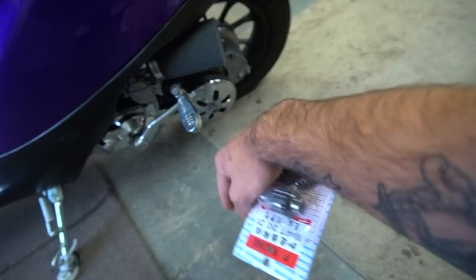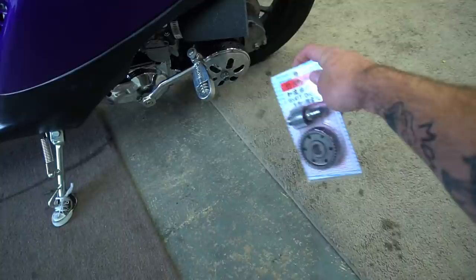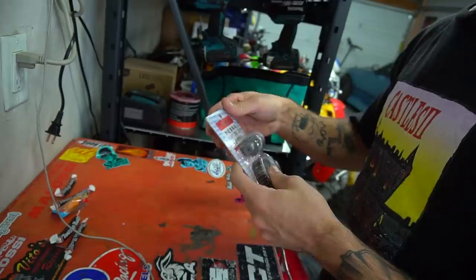Going to open this up. Got to pull this drain bolt out right here, drain all the gearbox fluid, then pull all the CVT stuff off, take off the gear cover, clean that stuff up. Press off the old gear off the shaft, press the new one on, throw it all back together, and I'll show you guys the final result.